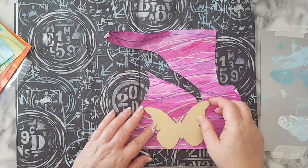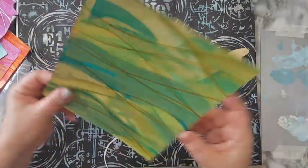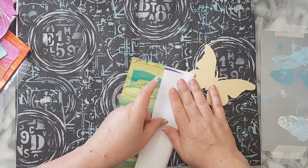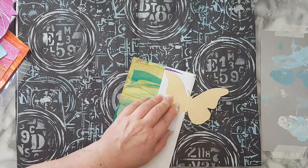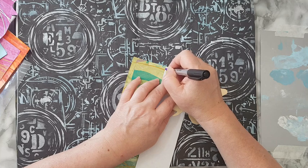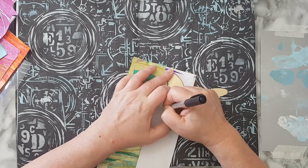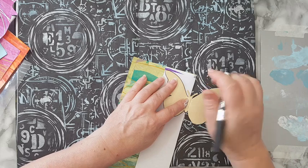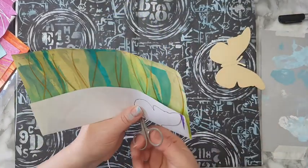I have these butterfly shapes I bought at IKEA a long time ago and I'm always using them as templates. I don't even have to trace all of it — I can fold it in half, trace one part of the butterfly, and then cut it. I want to trace a lot of butterflies in several sizes. I'm not going to do the antennas — it's just too much.